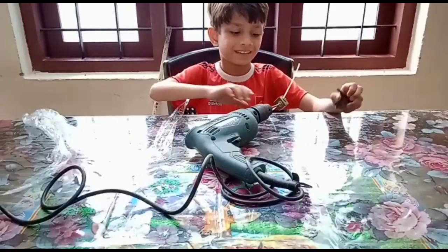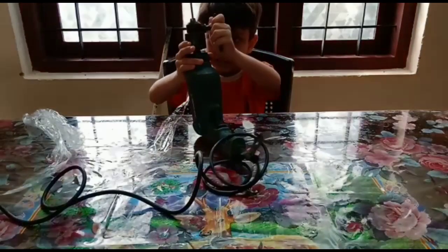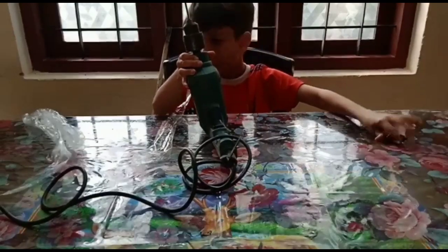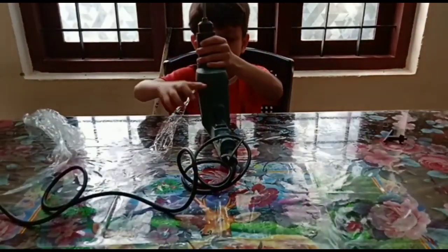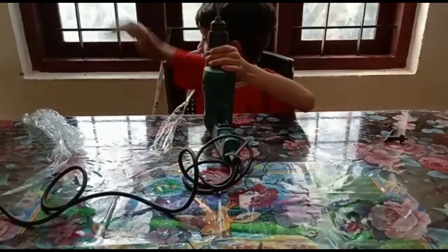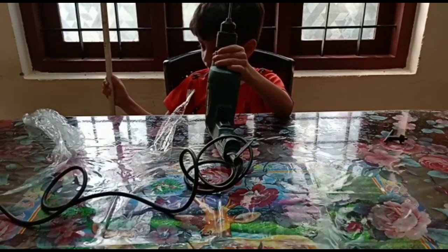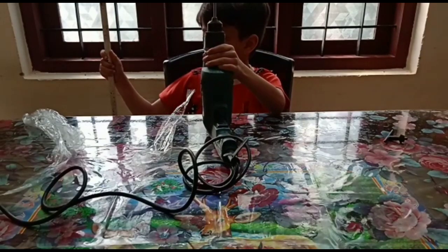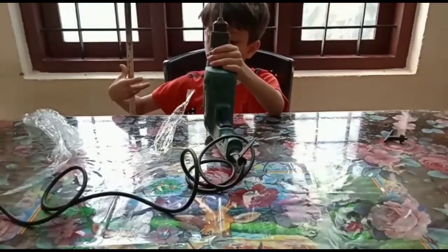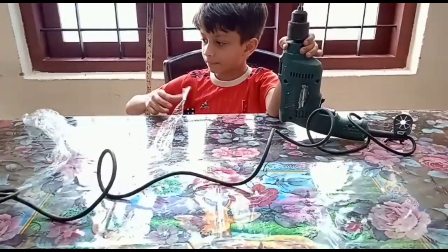Guys, what we are doing is the sensation. This is the type-tank. I'll take a tie-tank. I'm going to show you that. This is the tape. This is the tape-tank.